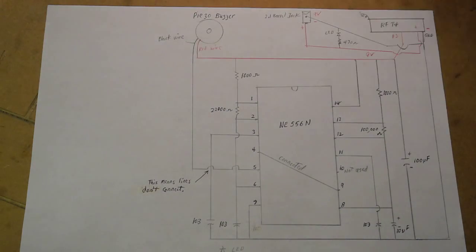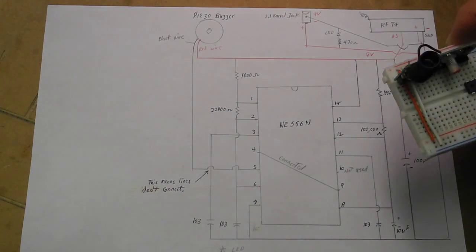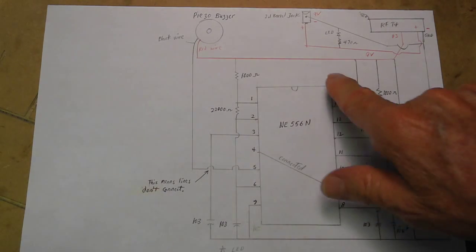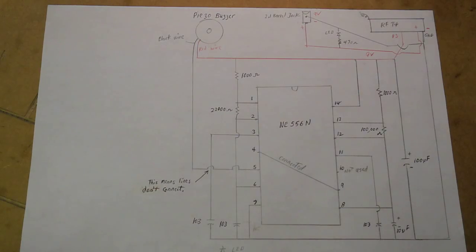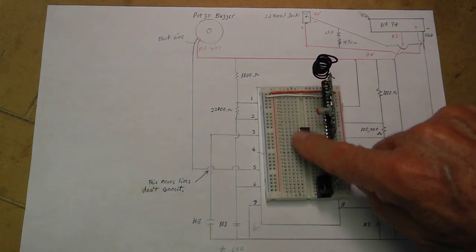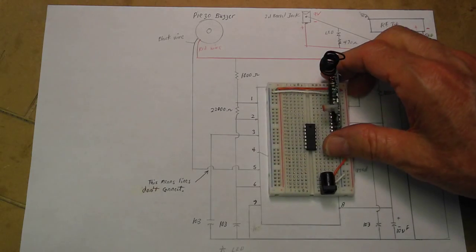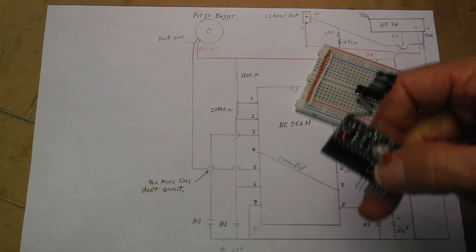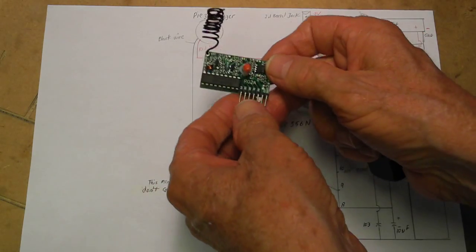So here's the build — or the schematic for the build. It's probably better, when you're doing this, to get a breadboard, a small one like this one. Put your chip right in the center after you get the... This is the receiver.